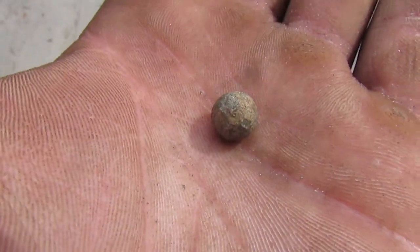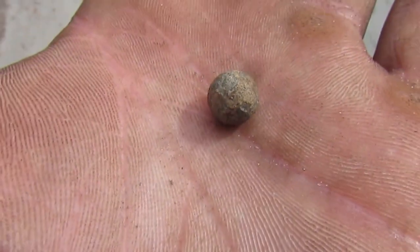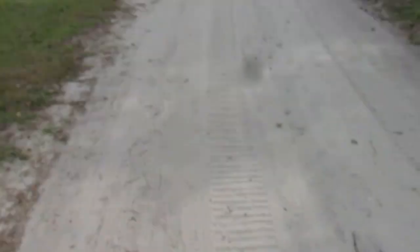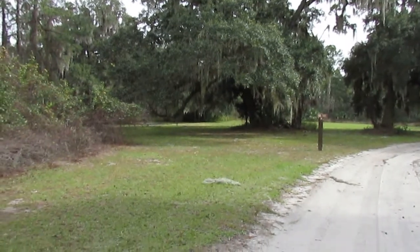First good signal over here — that's a musket ball! Hell yeah, I'm just going to continue in this little area here.